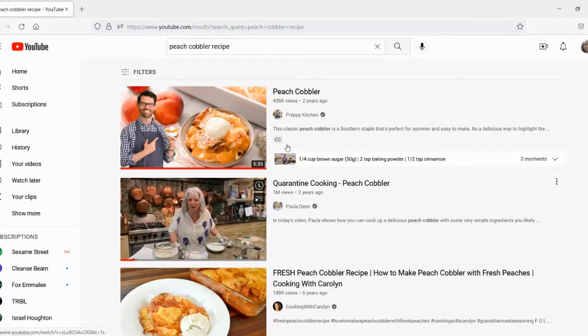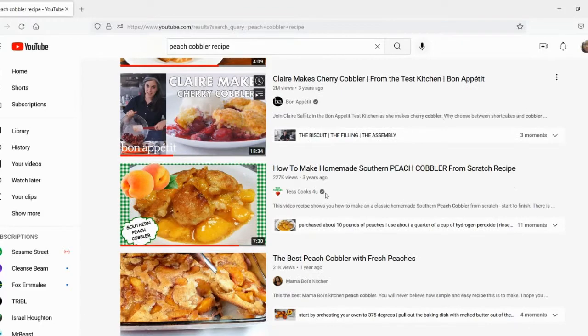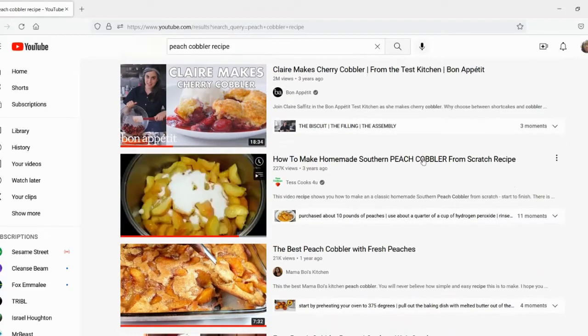So today I will be working on my peach cobbler recipe. I received an order for an apple cobbler and a peach cobbler. As usual, I went and did some research just to see what recipes are out there and what's trending. I found out that there are two different ways to make a cobbler — you can make one with a biscuit crust and then the other with a pie crust.